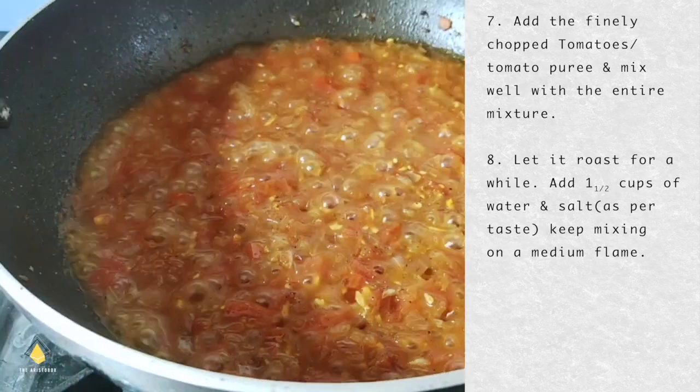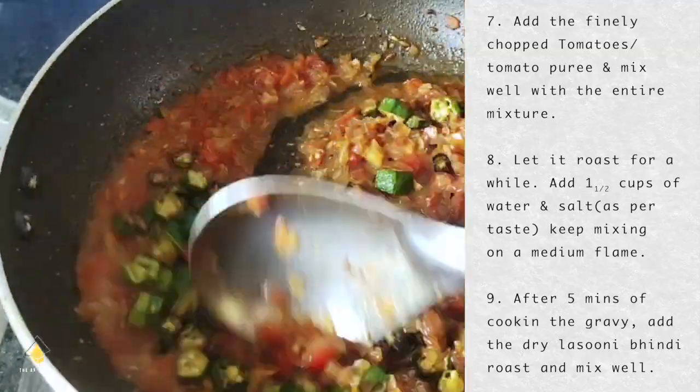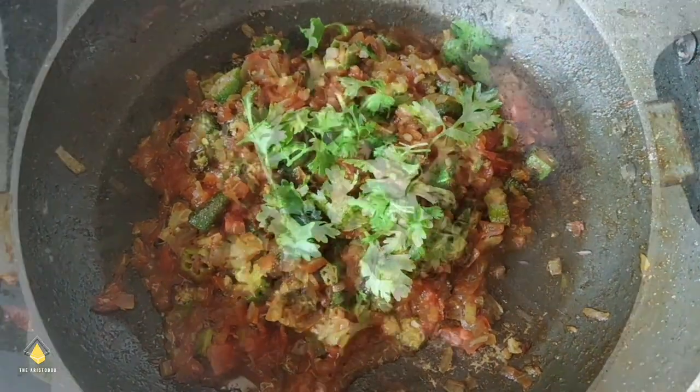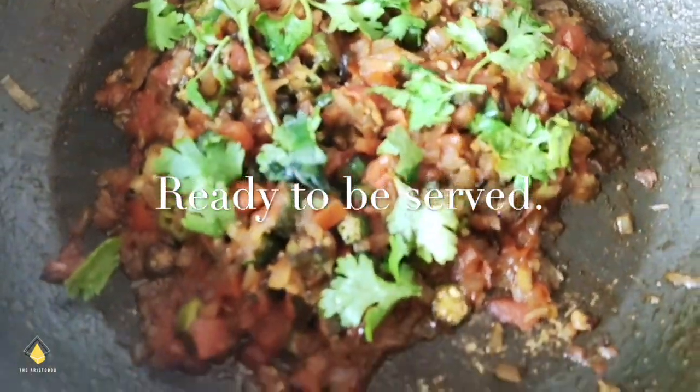Now we see it's really very piping hot. Let's add the dry Lasooni Bhindi to the gravy and mix well. Garnish with coriander leaves and it's ready to be served. You can have this along with roti, rice or anything.